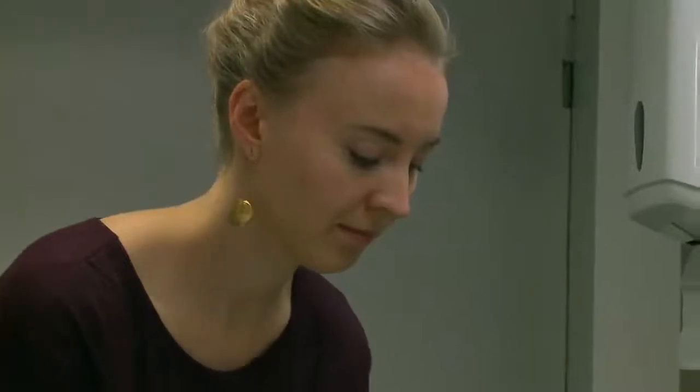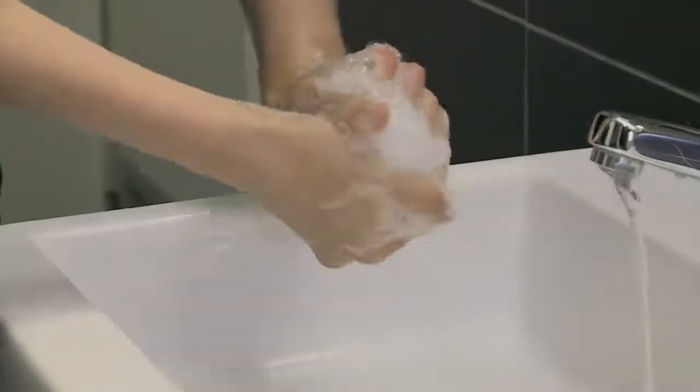Rub the back of your fingers to opposing palms with fingers interlocked, repeating this action for each hand.